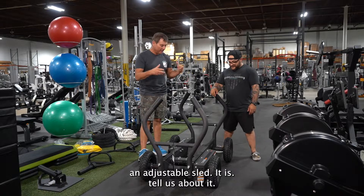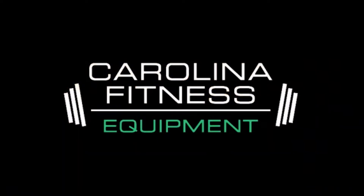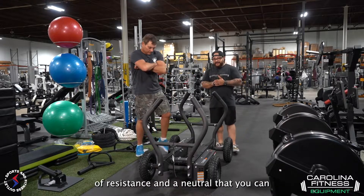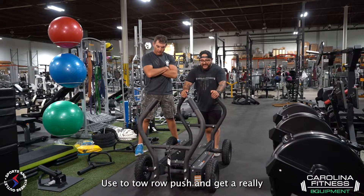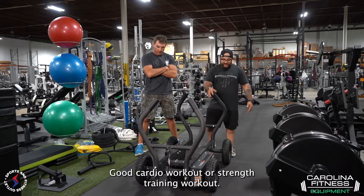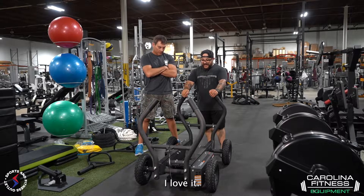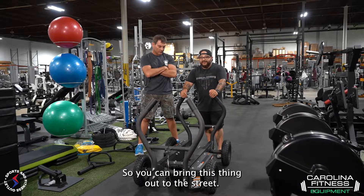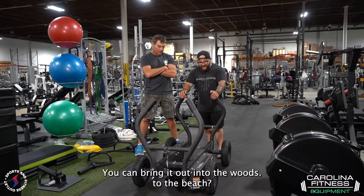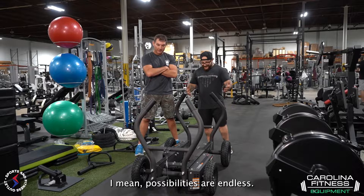It is an adjustable sled. It's got three levels of resistance and a neutral that you can use to tow, row, push, and get a really good cardio workout or strength training workout. I'm pretty sure you can load weight in this guy too. So this thing is a monster. I love it. And it's got wheels that are made for off-roading, so you can bring this thing out to the street, out into the woods, to the beach. Possibilities are endless.